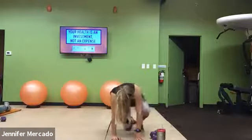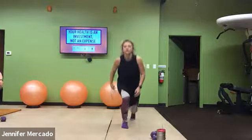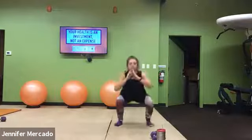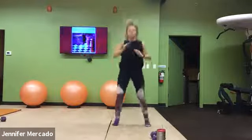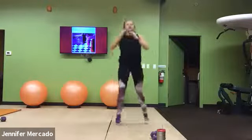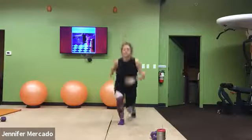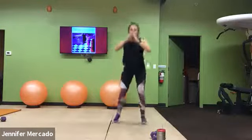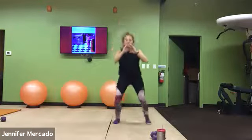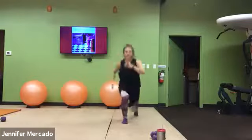3, 2, 1 — we hop up. Chance to get that heart rate up. We lunge, squat, lunge, squat. I want you to control your pace here. Do what you need to keep yourself moving for this one minute. I want your squats at good depth, lunges at good depth. We're halfway — come on.